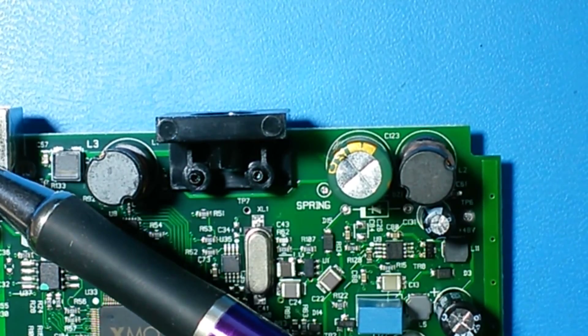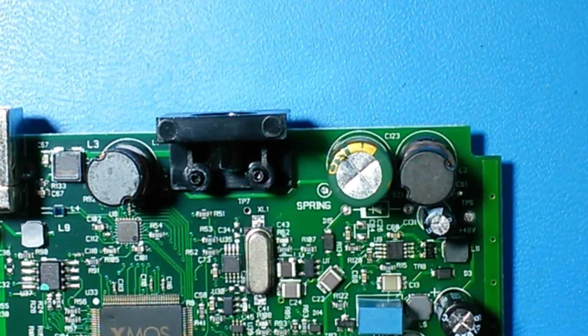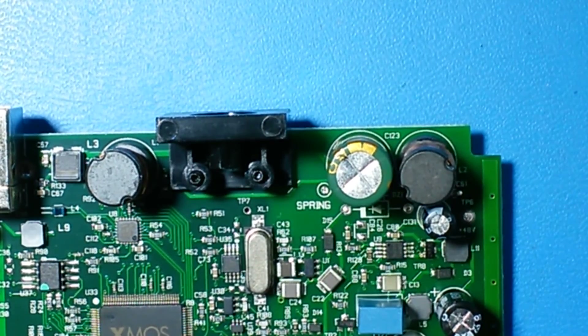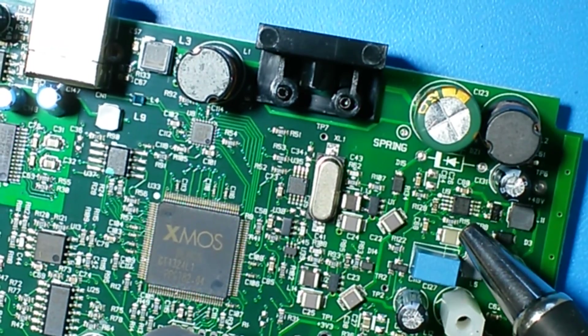You have not only to connect the USB connector, you also have to install the device driver. When the device is connected to your computer and the device driver is enabled, the green LED of the Focusrite is lit. Then the main processor sends the enable signal to the controllers.